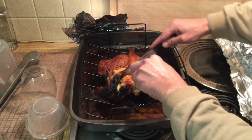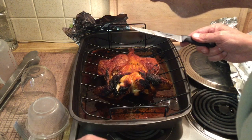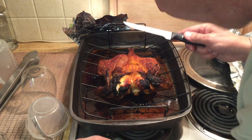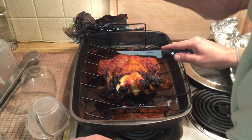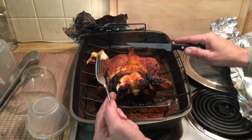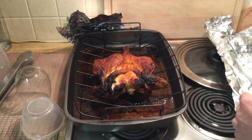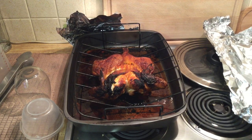I know I can do it now. It's good — it might be a tad bit dry if I'm being honest. But there you have it: spatchcock chicken in the Uni Pro pizza oven.